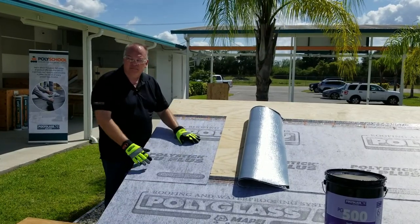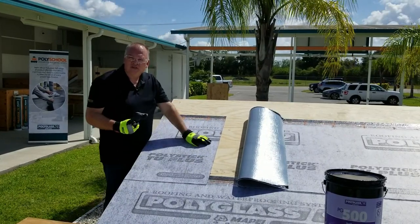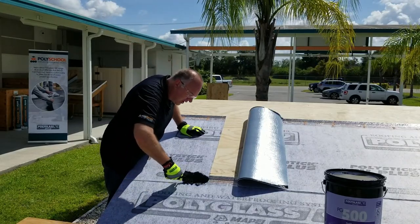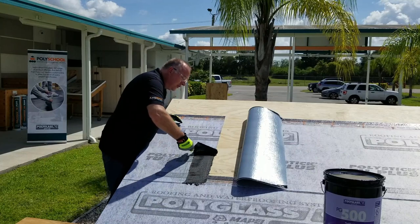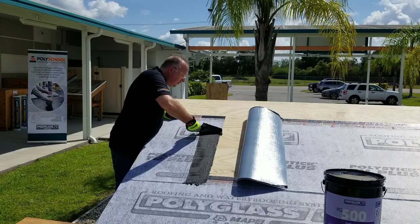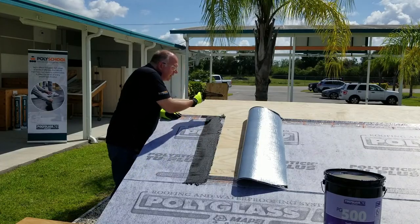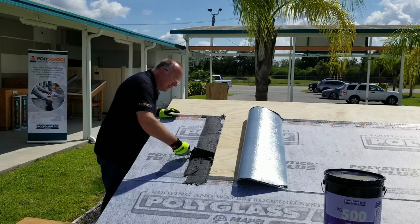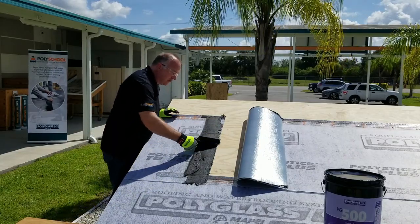Once you have that, go ahead and apply your mastic. We are going to begin by installing our mastic in the area that we marked. You will notice that I am not applying a thick layer. I am also pulling back the release film on the side lap and making sure that I do not get the mastic on top of it, because I want it to go onto the fabric surface.